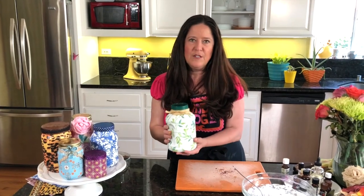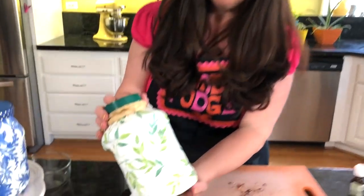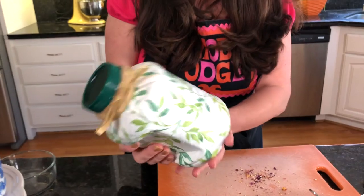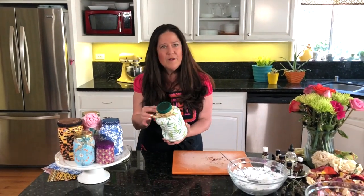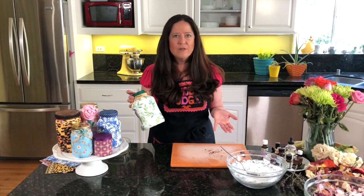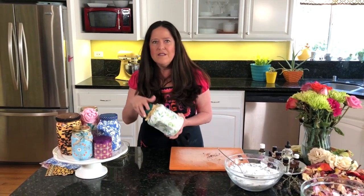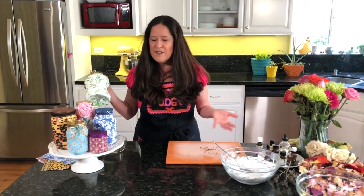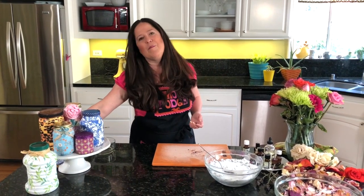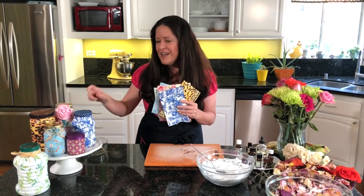One of my favorite transformations is this applesauce jar — it's got all these funny shapes, but who cares? It looks cool and it's got a built-in handle for dumping out your bath salts. We just added a little raffia tie on top and painted over the logo with some green multi-purpose paint. You can really get creative with containers you have. Not only are these great for bath salts, but they're great for organizing other things in your house — in your pantry, in your craft room, for cotton balls, whatever you want. Next time you see a pretty napkin and have an empty container, you can create something really cool with just a little bit of Mod Podge.